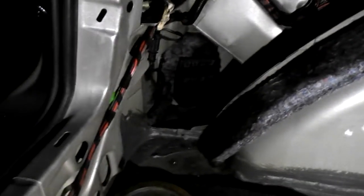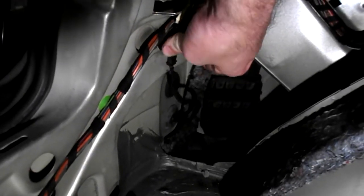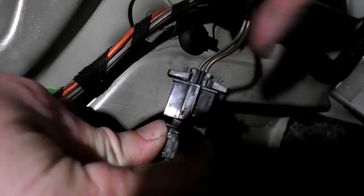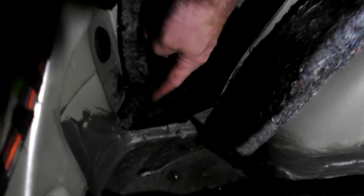Next, we need to disconnect the electrics to the number plate bulbs — the connector is in the wheel well on the left-hand side. You can see the connector here that goes all the way down there. Slide it sideways to release it from the back of the car, then squeeze the tabs at the top to disconnect the electrics. There's a rubber seal — squeeze it inwards and push it through so you can push the cabling outside the car.